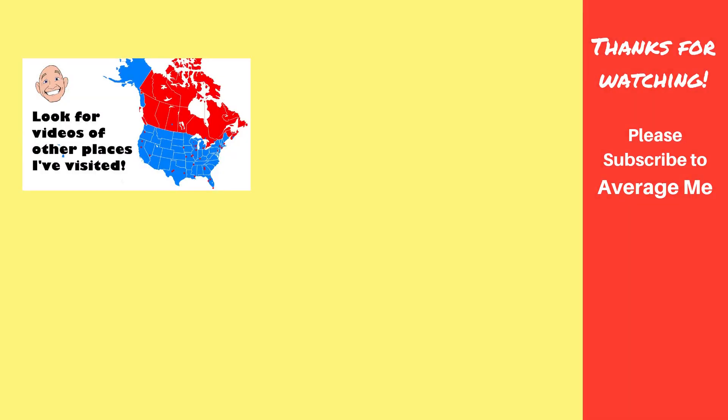I hope that you found this video to be interesting. As always, I encourage you to like and share the videos. Leave your comments down below. If you haven't already, please subscribe and don't forget to ring that bell icon — that way you'll know when I post new videos. Thanks for watching, everyone. I'm Mark, and this is the Average Me Channel. Bye.